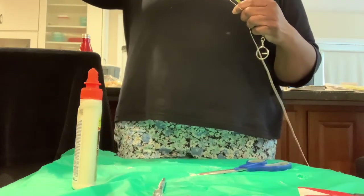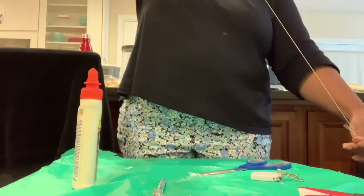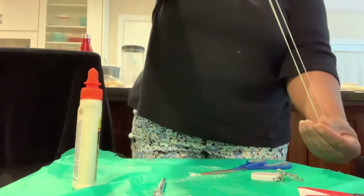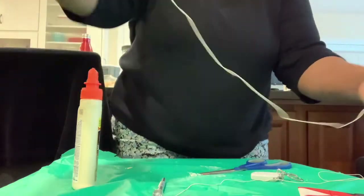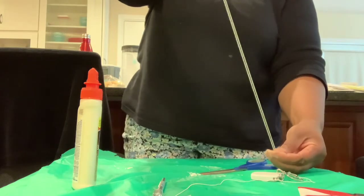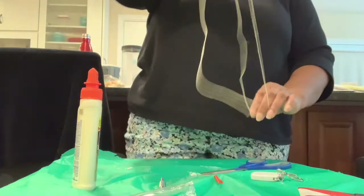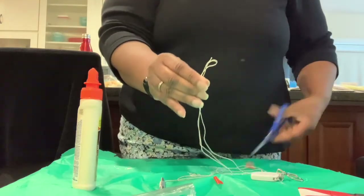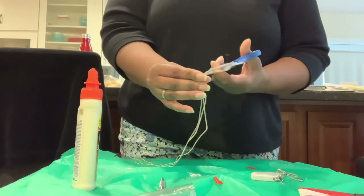I'm going to measure two feet and fold it. This is my two-foot mark. If I fold it here and bring the leftover piece up to that top part, I should get three equal lengths. Where I measured two feet, I fold at the two-foot mark — now I have two equal lengths, and where it ends I grab the tip of the third piece so all three are the same length. I'll cut the top loop and then the bottom loop as well.